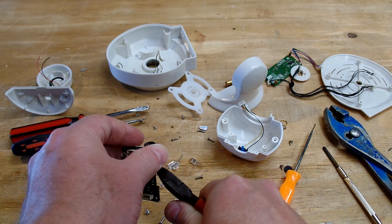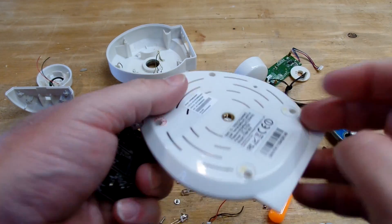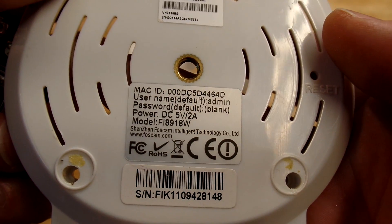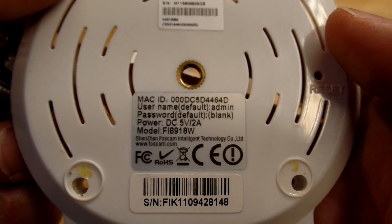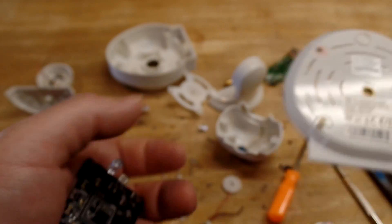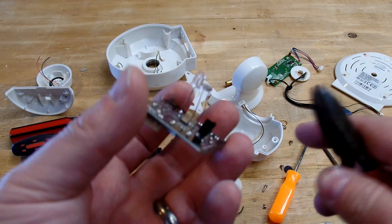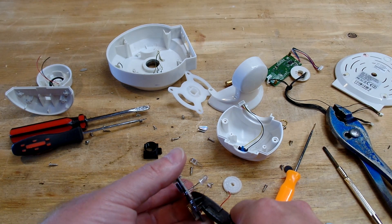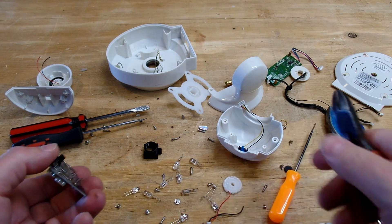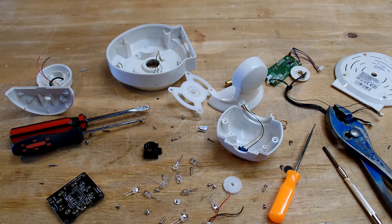That's the teardown of the Foscam Fi8918W. There's not much else to do with this thing but chunk it in the trash like everything else. If you have any questions or comments, leave a comment below. Like, subscribe, and all that great stuff — or not, just whatever. Have a good day.